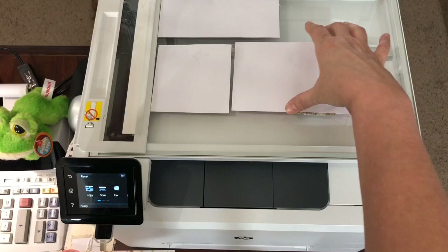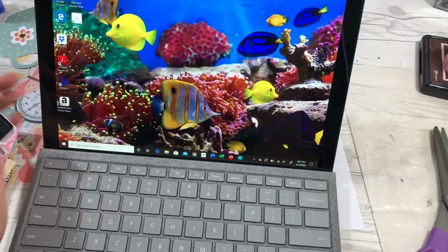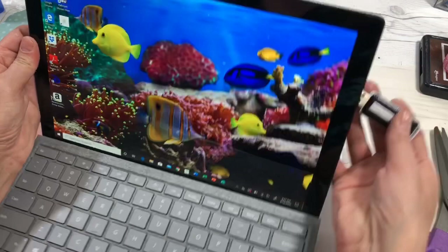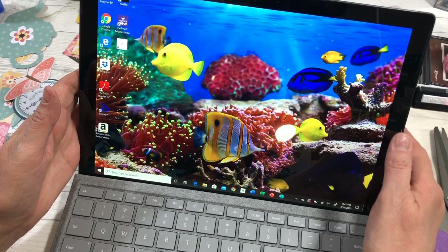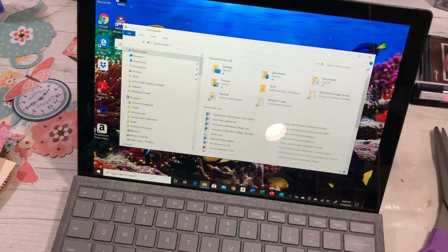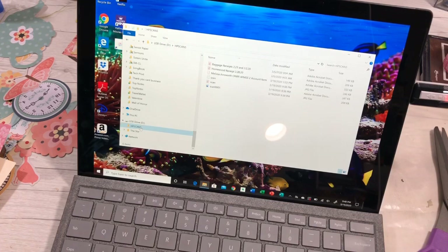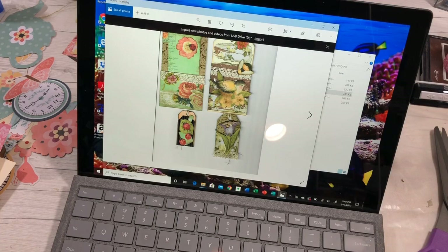That is done and I'm going to take them off, close that up, and I'll show you how they scanned. Now I'm going to show you the images on the scan that we just did to digitize our images. I'm going to go to my file, to my USB drive.